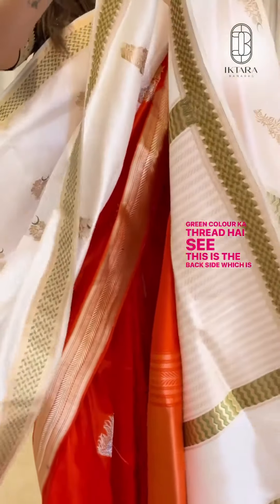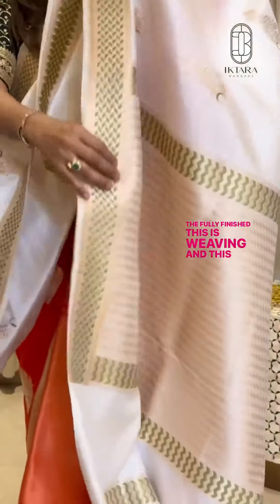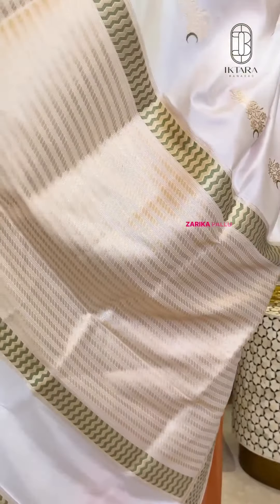This is the back side, which is fully finished and neat. This is chatai weaving. And this is the pallu — zari ka pallu hai.